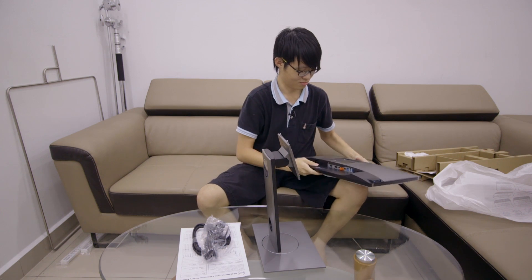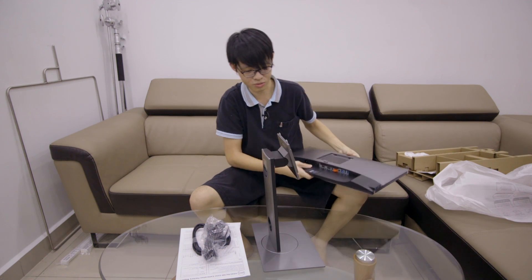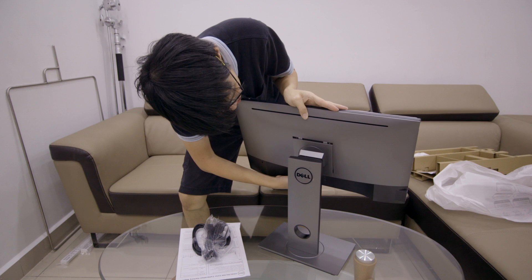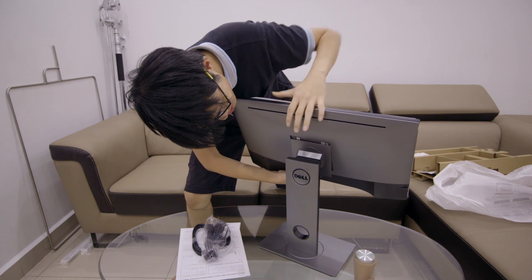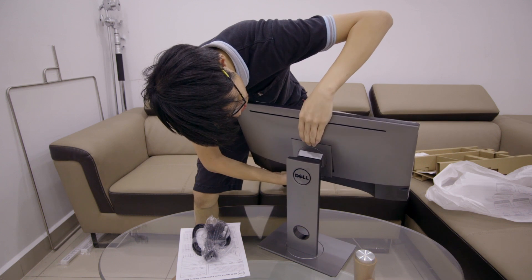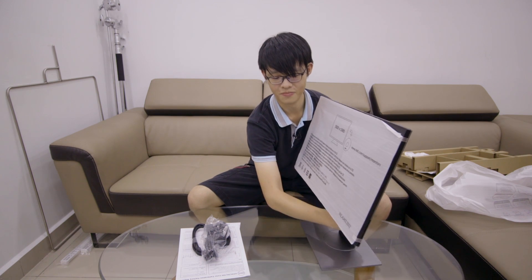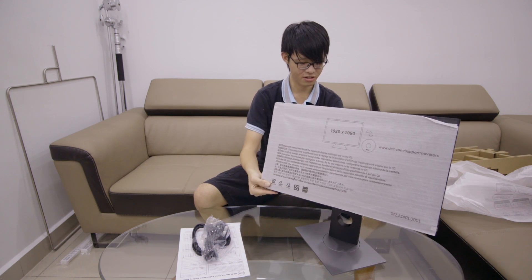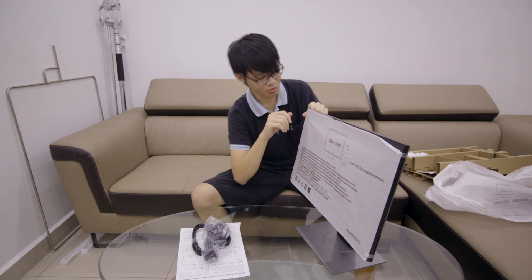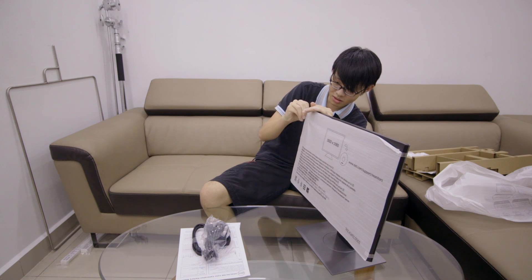Let me put it on the stand first because I don't trust my hands. It just clicks into place. Let me show you the back so you can see how it clicks. There we go — nearly pinched my fingers! Here it is: screen on stand. It rotates, tilts, goes up and down. Let's take off the protective film to look at the gorgeous screen.